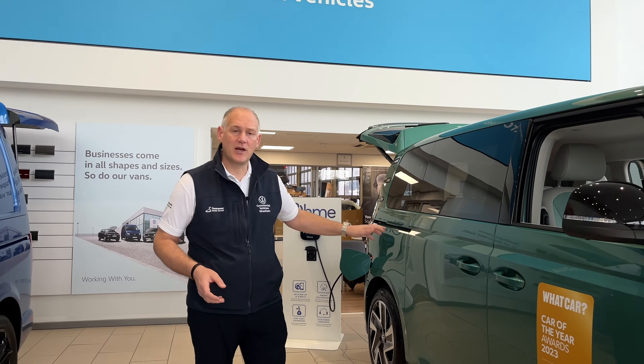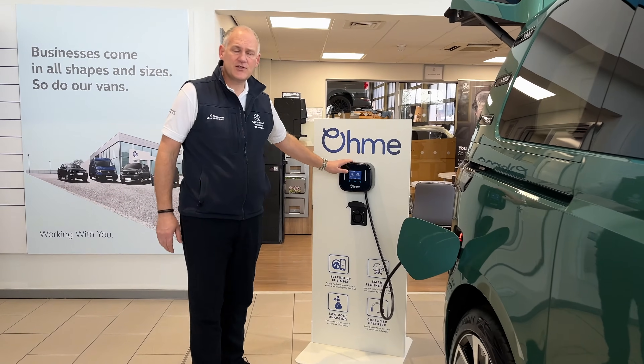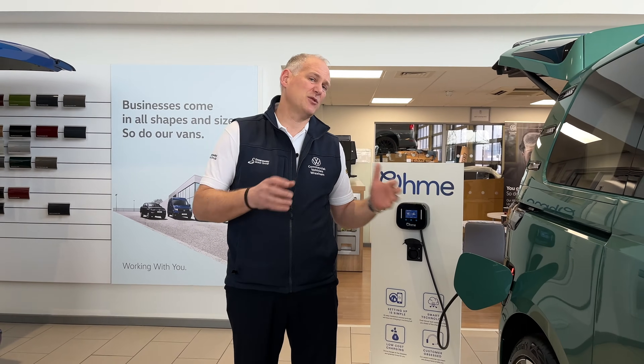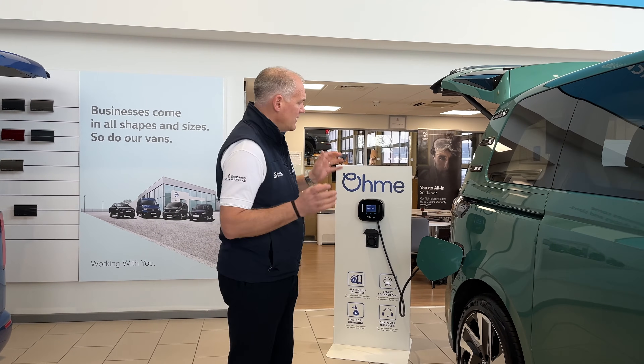If you're buying something like an ID Buzz at the moment, there's an option where you get a free charger — one of these — installed in your house on the standard installation, free of charge. That's a deal that's on the current ID Buzz as we speak. From a dealer's perspective we can organize this for you to make it nice and simple. If you're buying a used one there's a cost involved, but if it's a new one you're buying there isn't — it's just a deal they're doing on the ID range at the moment.